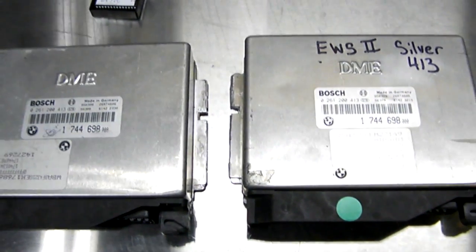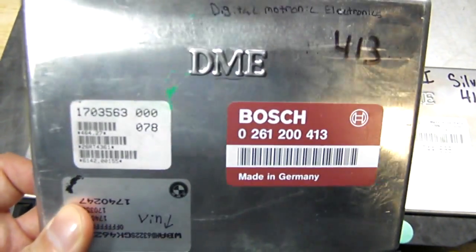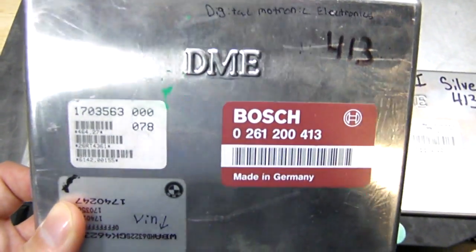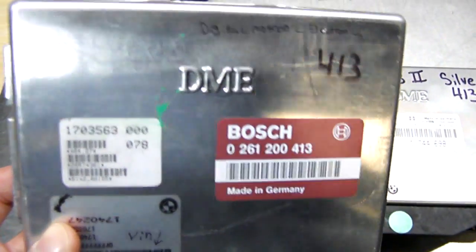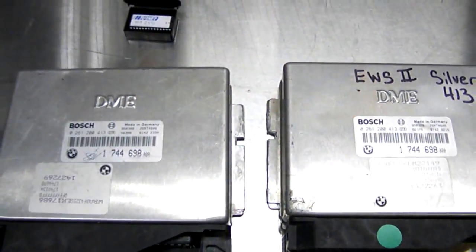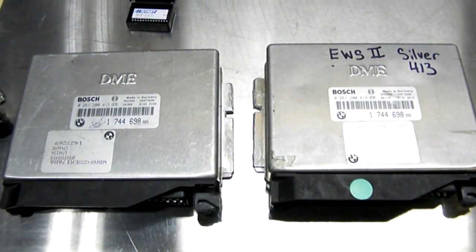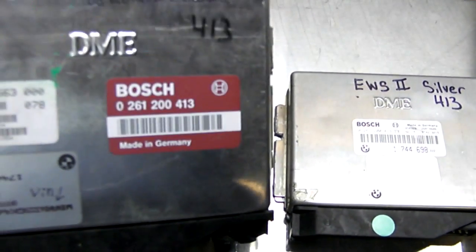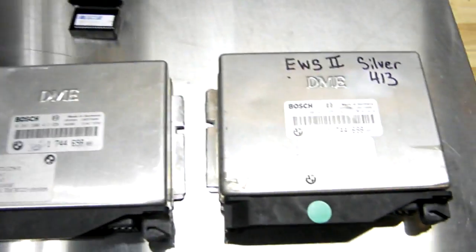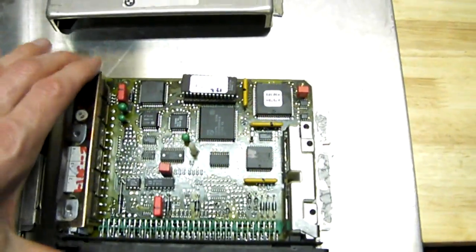Or you can bypass the EWS module and run any 413 ECU you want. You could also run an earlier 413 maroon ECU which was found on pre-95 BMW E36 and E34s. So it opens up a lot more windows, and you can also run non-EWS performance chips that are actually meant for this ECU.